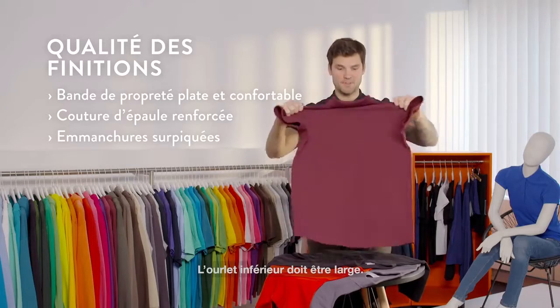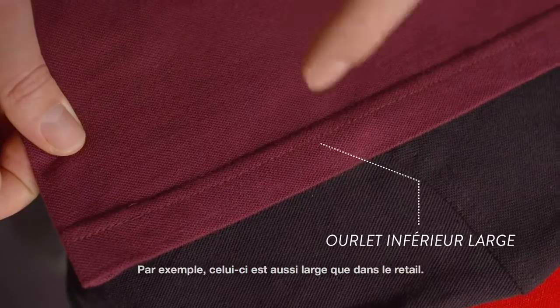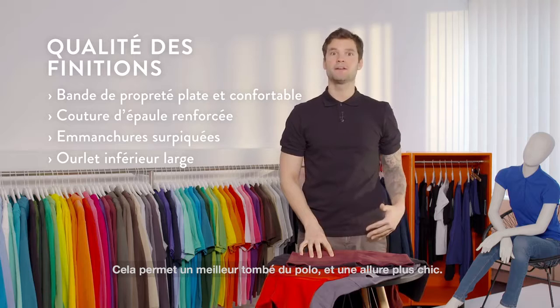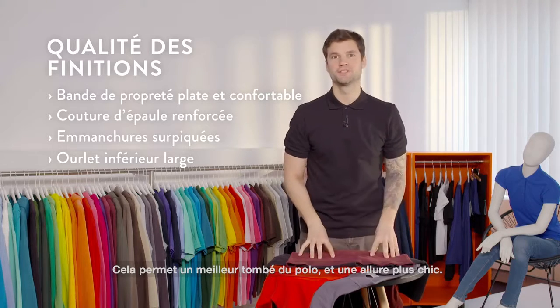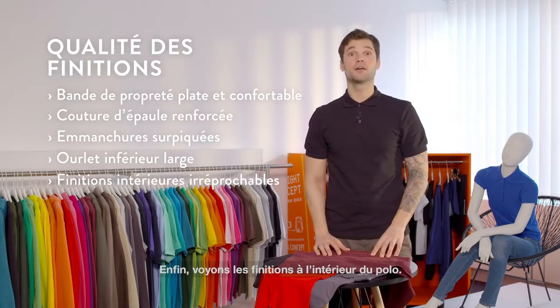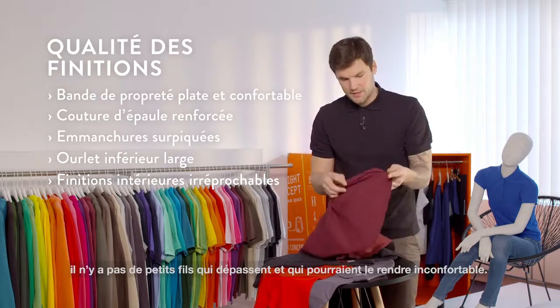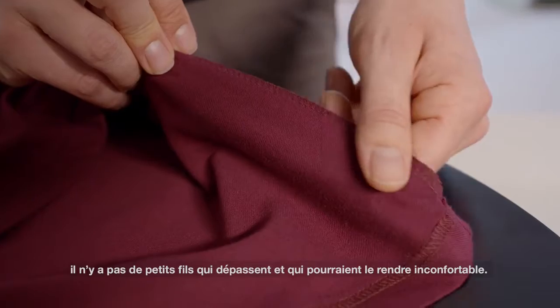The armholes are also top stitched to maintain their shape and clean look. The bottom hem has to be wide — for example, this one is as wide as you can find in retail. This allows the polo shirt to hang better and give it a smarter look. As a final check, we're going to look at the inside finishes. As you can see, there are no loose threads which may cause discomfort. So you can say this is a high quality polo shirt.